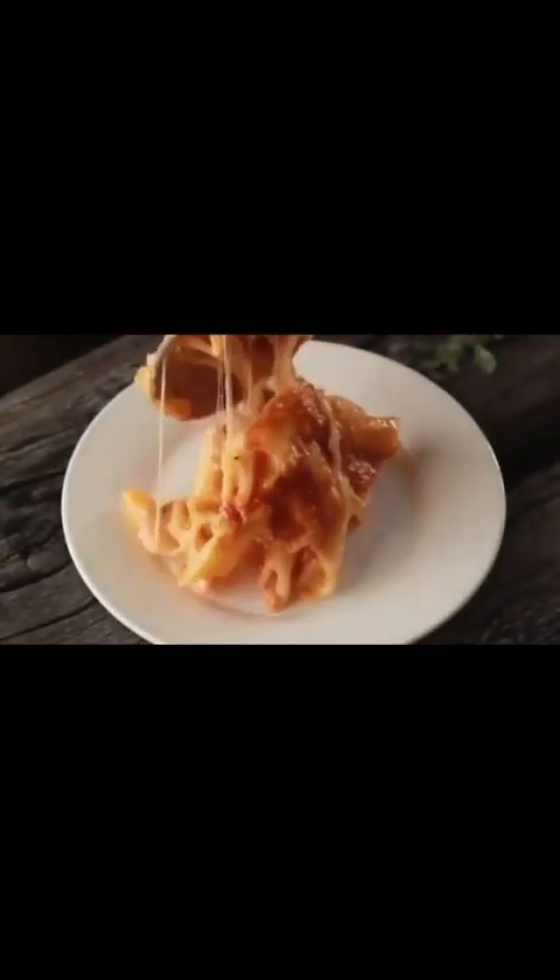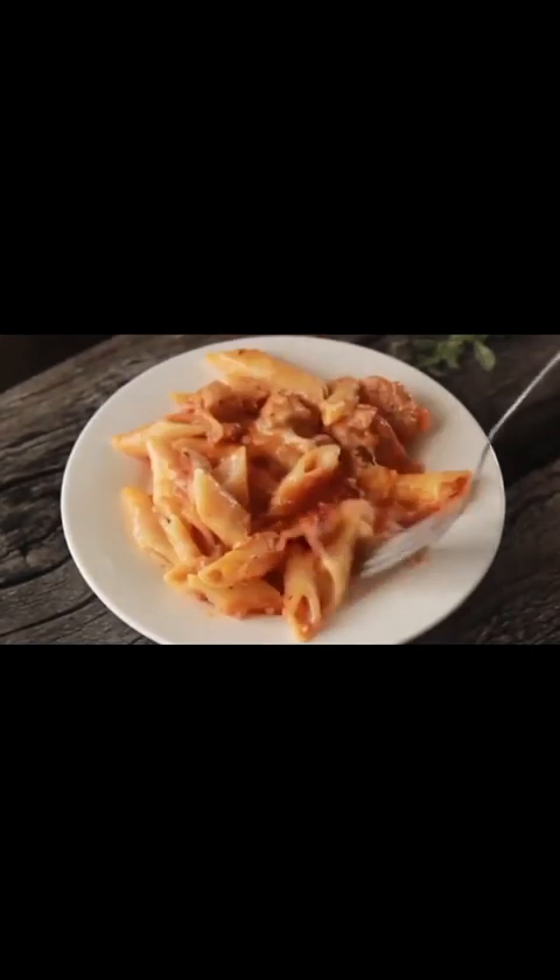I will make a baked chicken penne pasta. It will be very delicious, creamy and cheesy, and full of flavor.